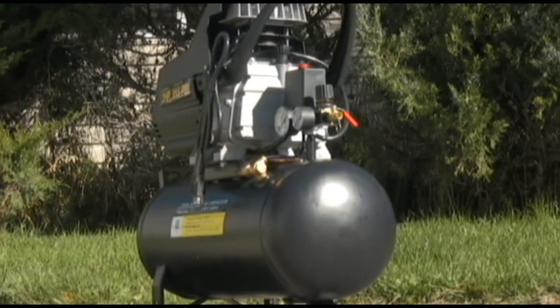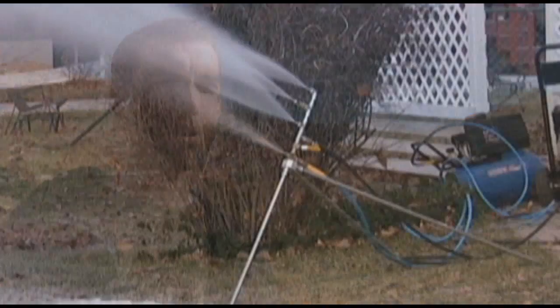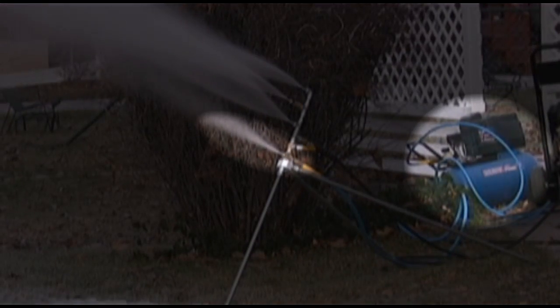There are three simple ingredients to the snow making recipe. The first one is compressed air. A lot of people have tried to make snow on their own but have failed because they're missing that ingredient. What compressed air does is it breaks apart the water into unnatural particles. Natural particles just can't freeze on their own, so it breaks them into unnatural particles and they freeze, and then as the air expands it cools those little particles so that they can freeze faster.